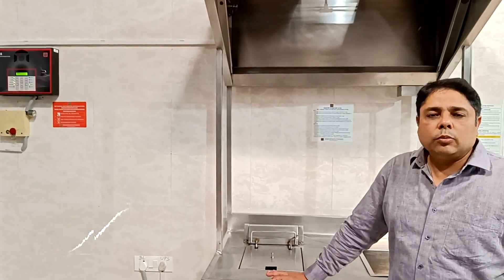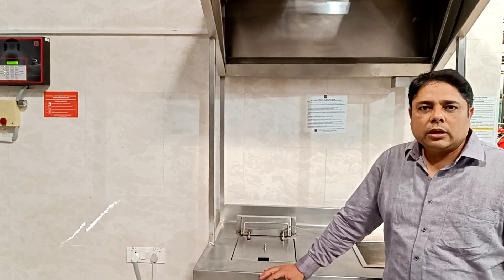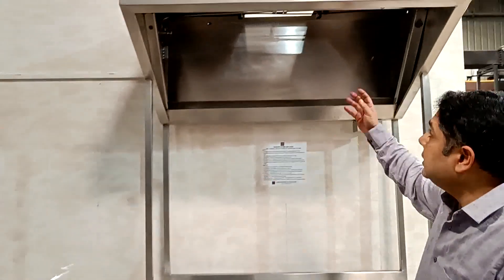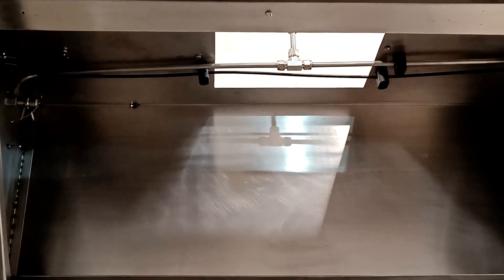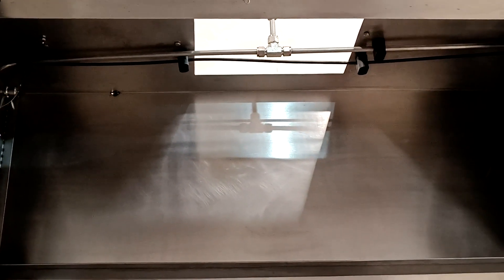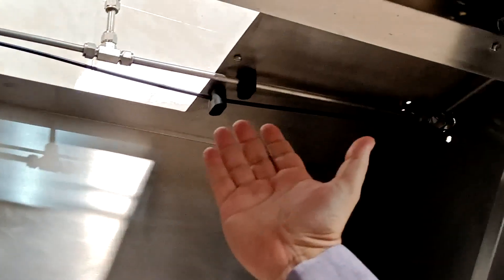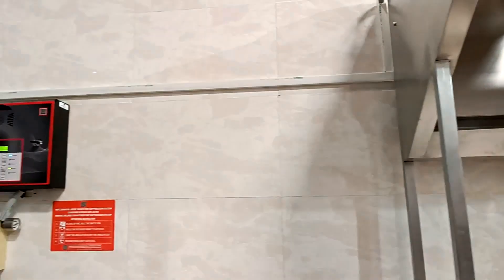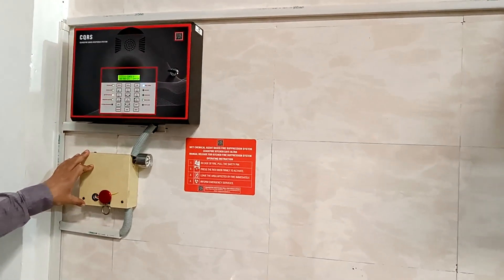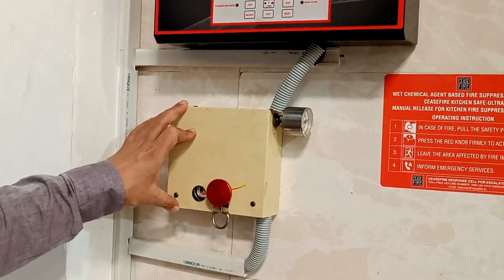The most important component in the kitchen suppression system is the detection and actuation. For detection and actuation, Ceasefire uses a heat sensing tube. The black color tube is a modified polyamide with dimensions of 6 x 4 mm, with 6 being the OD and 4 being the ID. The HST is connected through the plenum and as close as possible to the duct opening. This HST then flows outside the hood and is connected to the manual actuator. Every system will have one manual actuator, placed in a location where a person can exit the facility in case of fire.